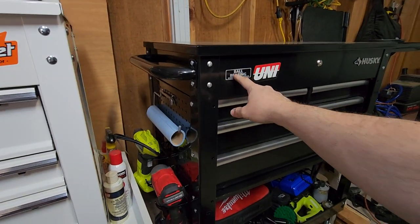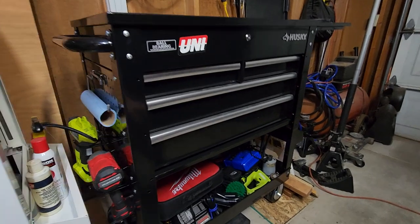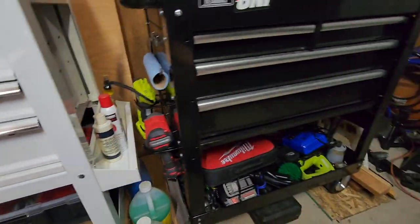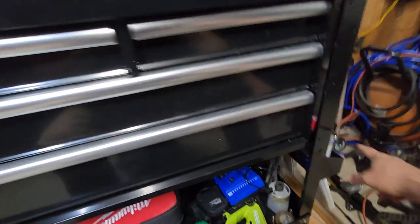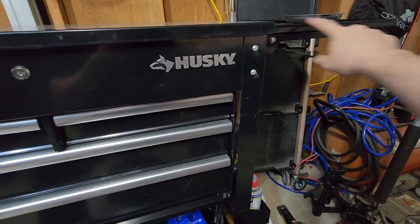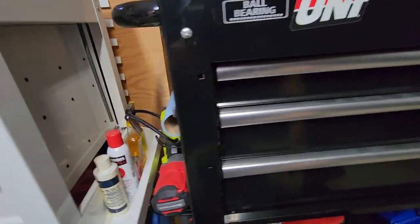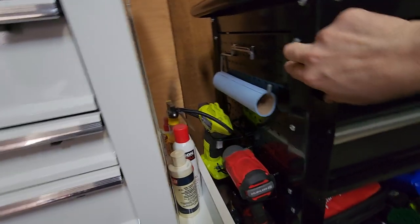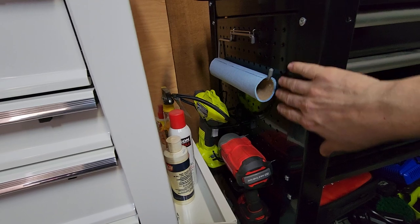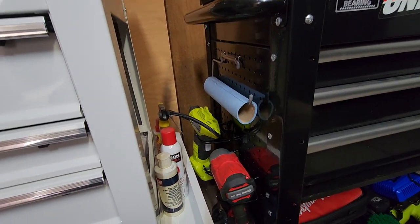There are two options for the Husky. You can buy it without the extras, which just comes with the side tray, or you can get it with the side fold-out tray included — mine came with that. It also comes with a pegboard, which I really like. That's a feature I really appreciate.